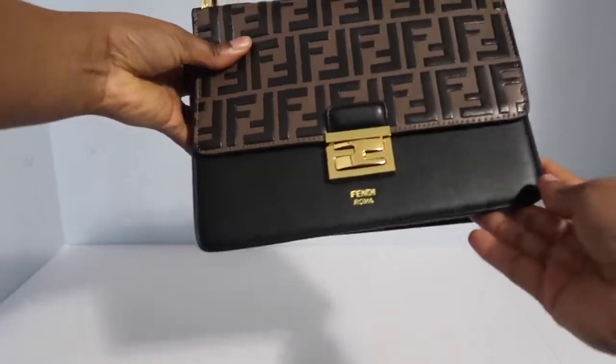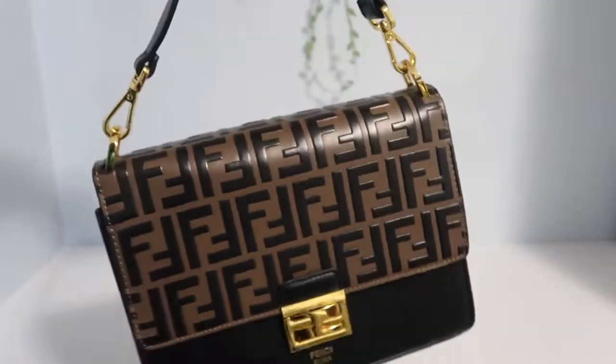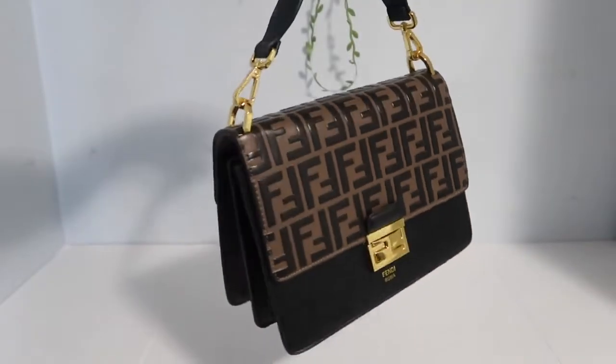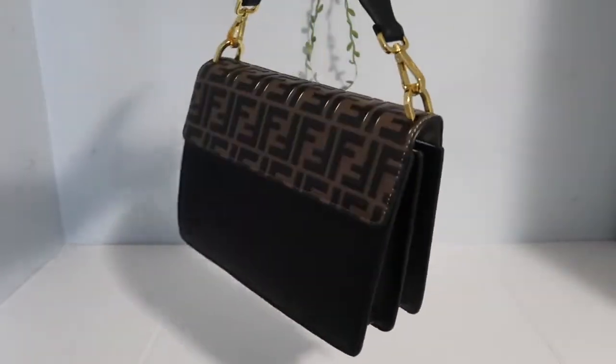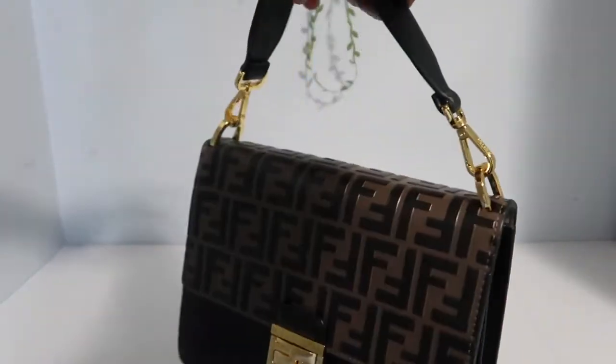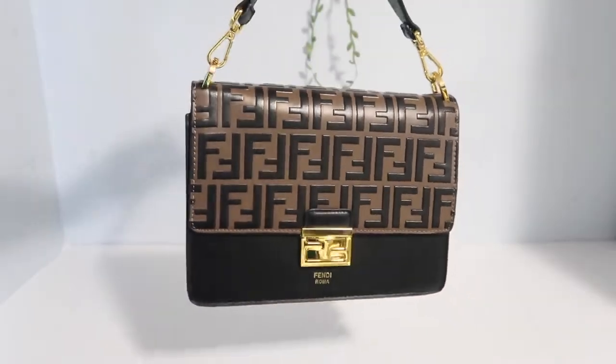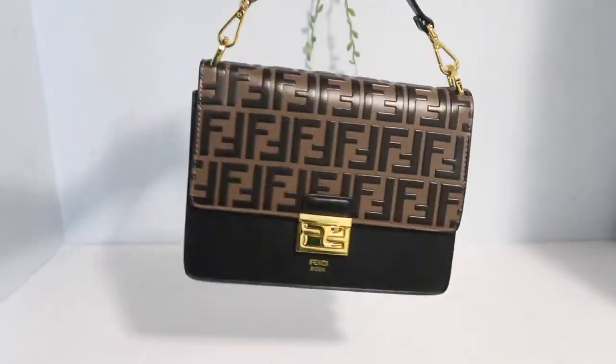I don't even know if the camera does it justice, but it's beautiful. The detail, everything, it just comes together. The brown and the black — it's classy. You know what I mean? It just goes with a lot of things. I like the size. It's not too big; it's more on the medium side.